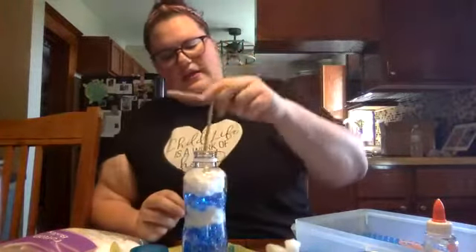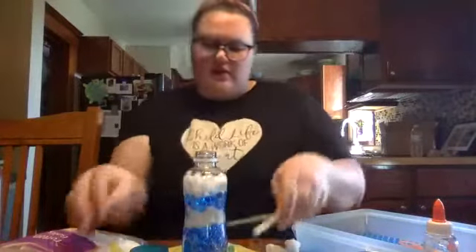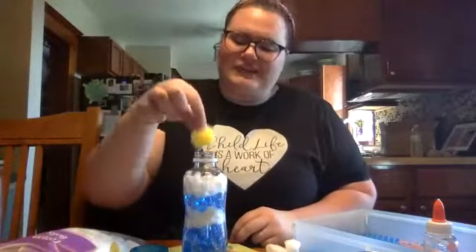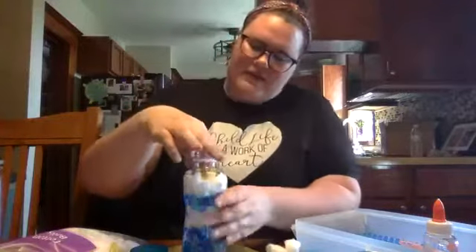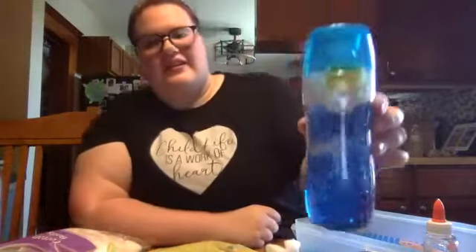I think I did three cotton balls. Squish it down in there a little bit. Then we're going to take our sun and just put it right at the top, kind of towards the outside. That one's done. There is your sunny day!